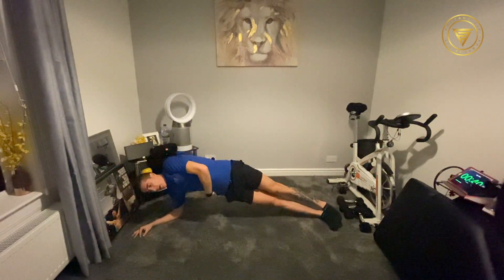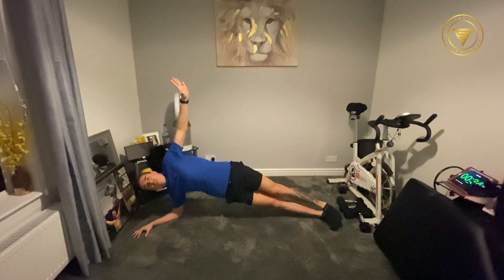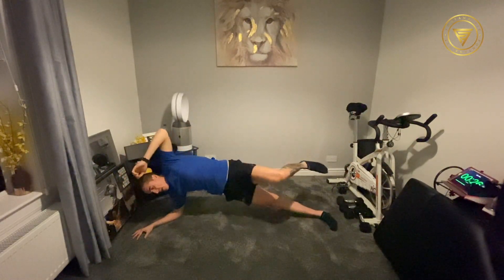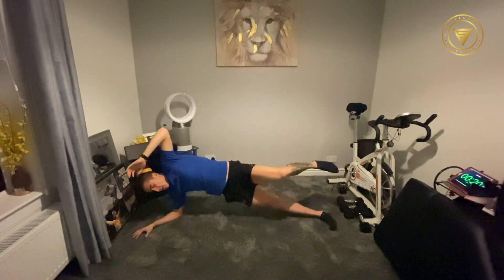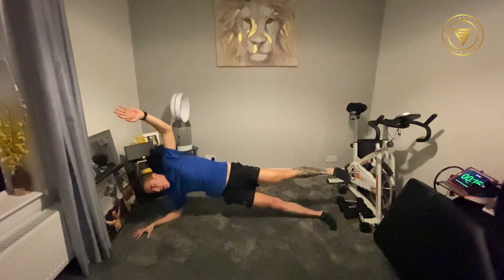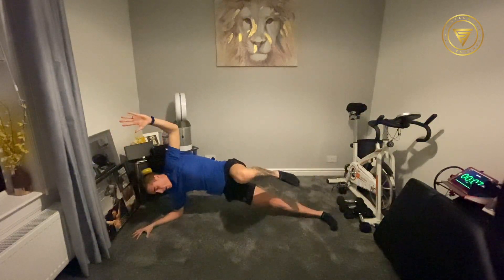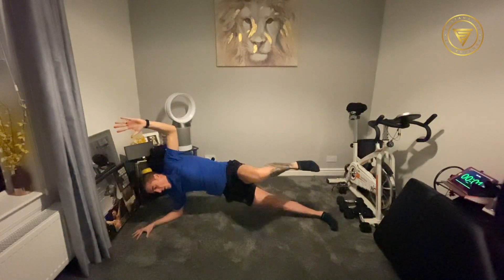Good. Keep the hips up, keep the obliques engaged. In seven seconds we'll lift. In four, three, two, one. Let's go. We're just driving that knee up. Good work. Keep the core tight for just over 10 seconds. Keep it going, keep it working. We're almost there. Five, four, three, two, one. And rest.